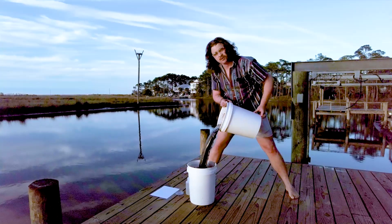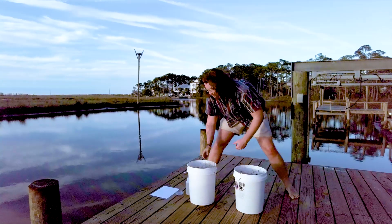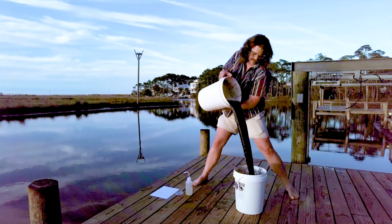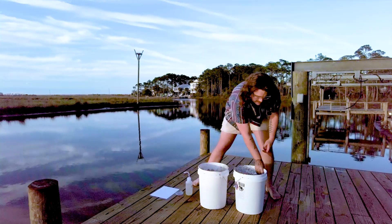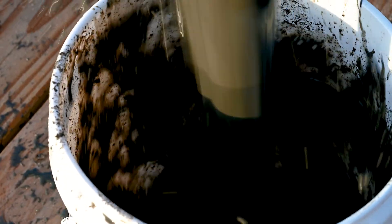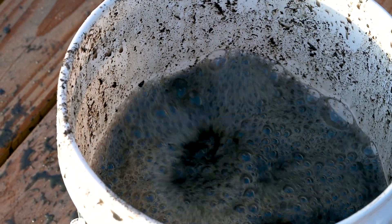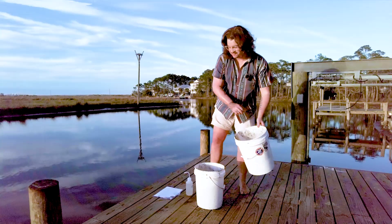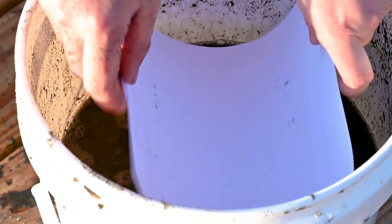What you're doing here is: one, shaking up the organisms that are within the top few layers of the sediment, and also creating a lot of bubbles. Because their cuticle is hydrophobic, they're going to stick to those bubbles. Then I'm going to take my piece of paper and quickly rest it on top of the bubbles on the surface of the water.